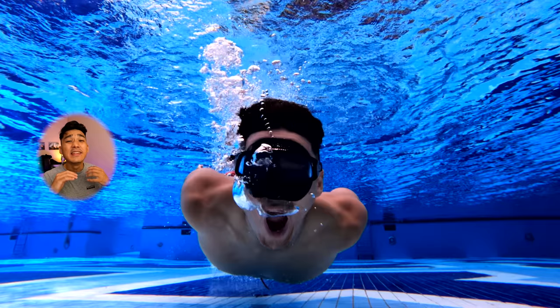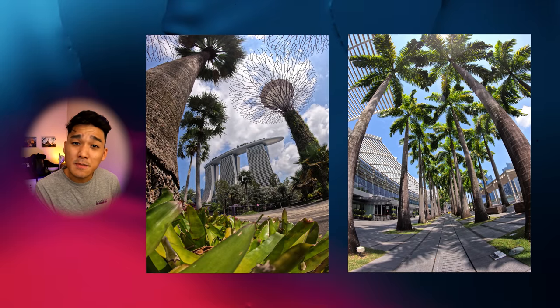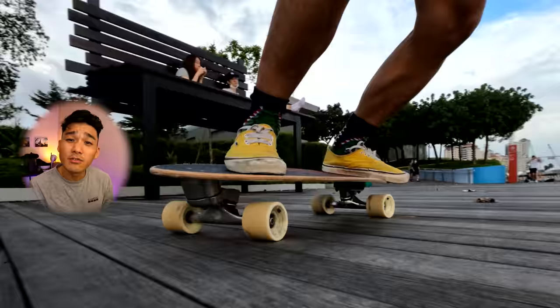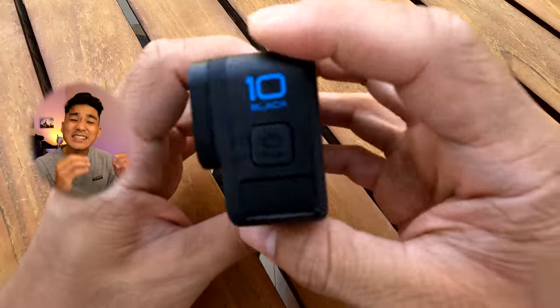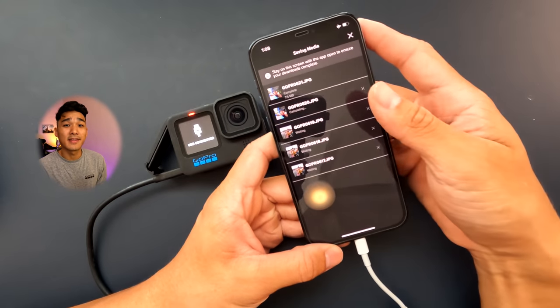Number 2: GP2 Processor. With the debut of the GP2 processor in the Hero 10 Black, it marks a new milestone here at GoPro. It is the engine that powers all these amazing upgrades — such as double the frame rates at high resolution, dramatically improved image quality with 23 megapixel photo, new image processing algorithms for video, next generation HyperSmooth 4.0 stabilization technology, insanely smooth and more responsive touch controls, and faster offload speeds that include a new wired offloading method. Now let's take a deeper look at these amazing upgrades.